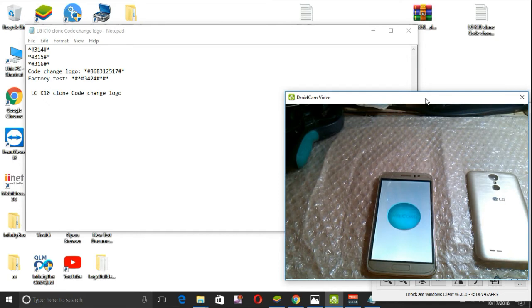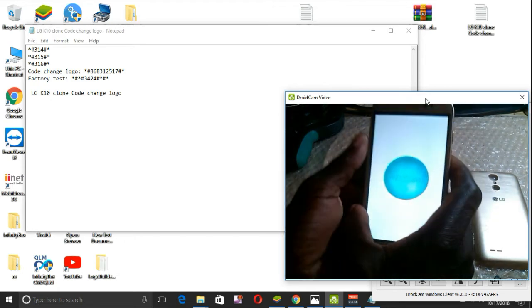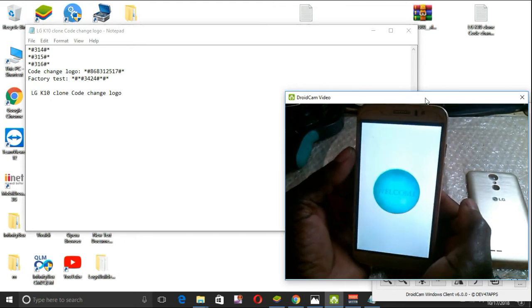Let us wait until the phone boots — it takes some time when the phone is just newly flashed. It is setting up the applications, so it takes a bit sometimes to boot up. But at least, the first time it was not even showing me the welcome logo.